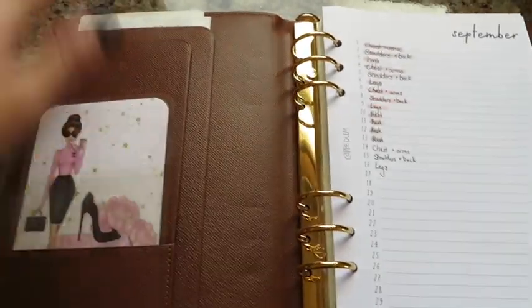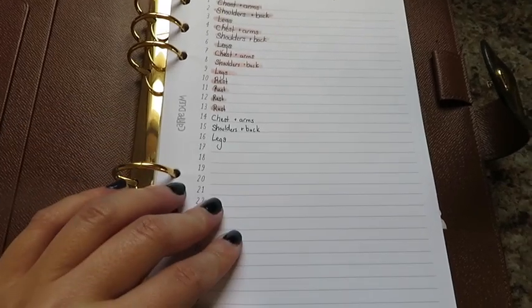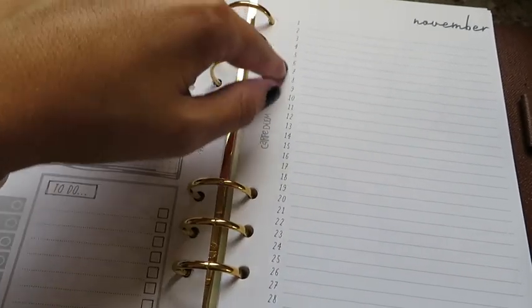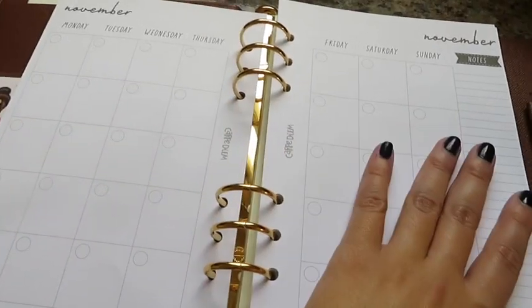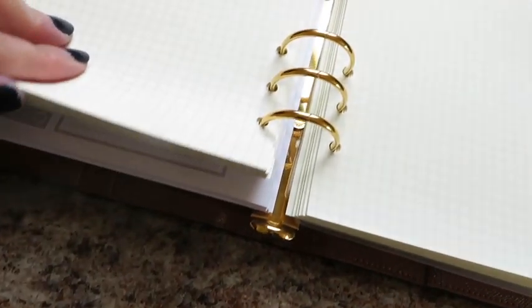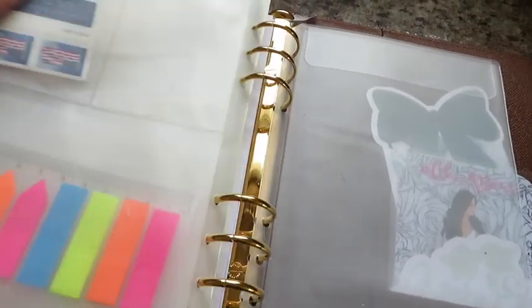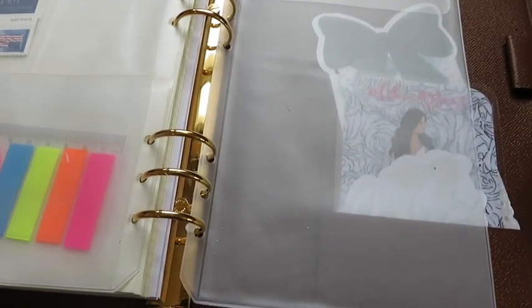It has a little snap closure, and when you open it up inside you have the six rings — this is the A5 size. There's a little pocket in front and two flaps where you can put things. I have some checks on one side, and these inserts I got from Carpe Diem on Amazon. I use the number system for workout days. All the inserts are from Amazon and each set was under $10. On this side you have a to-do list, goals, birth dates, important reminders, and a month-at-a-glance view.